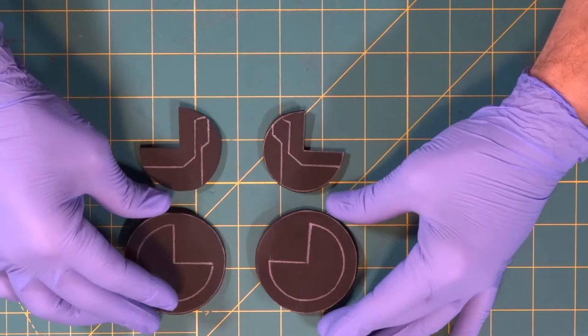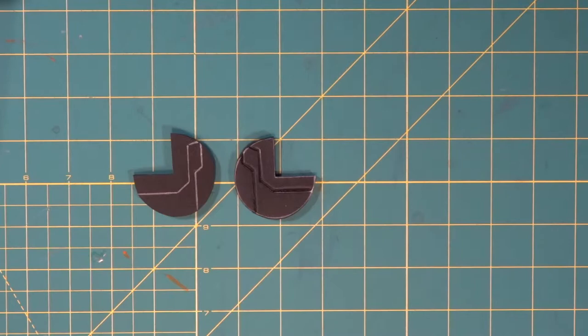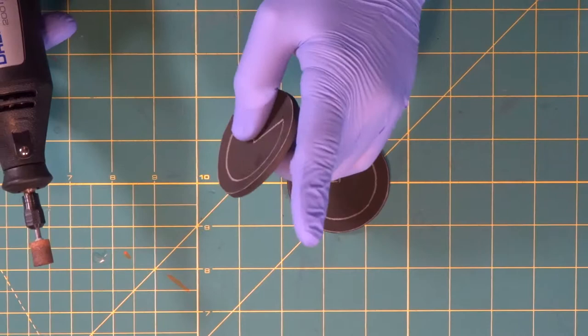Now what we're going to do is we're going to wood burn these detail lines in real quick. Now we finish this one. Now we're going to get our Dremel out and dremel the edges of these to get soft round edges. We have our dust mask on — don't dremel without a dust mask, you don't want to breathe in dremel dust.